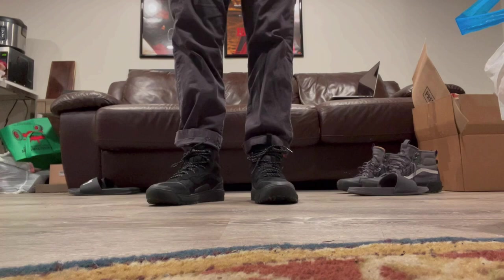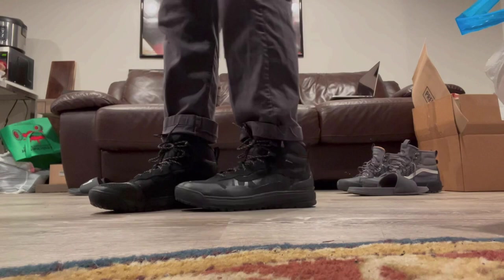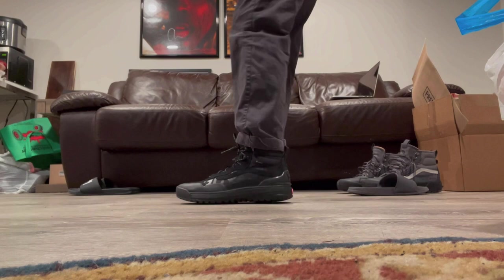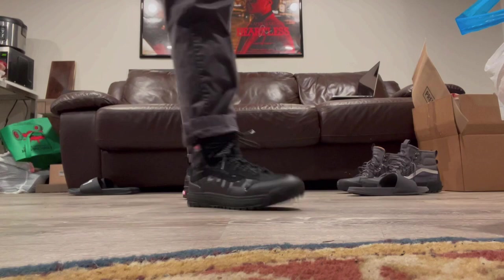Like I said, you got to go up half a size on these joints. They are pretty narrow — I'm a 10 and a half, went with a size 11, and that was the perfect fit for this model. You better get these before they sell out, because people are starting to catch on to these Vans boots with Gore-Tex. Once they sell out, they're gone — make sure you don't sleep on them, because these joints are fire.